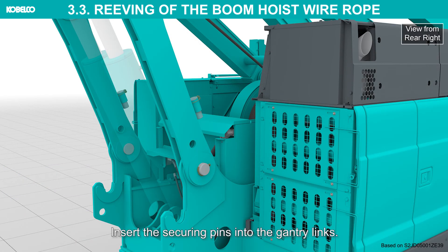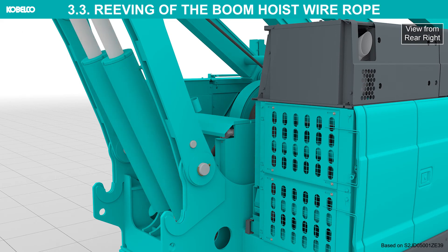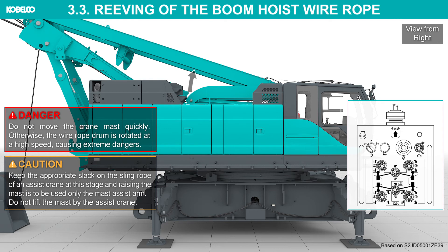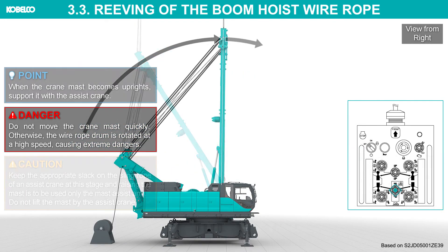Insert the securing pins into the gantry links. Manipulate the mast control switch and raise the mast. Do not move the crane mast quickly; otherwise, the wire rope drum is rotated at a high speed, causing extreme danger. Keep the appropriate slack on the sling rope of the assist crane at this stage. Raising the mast is to be done using only the mast assist arm. Do not lift the mast by the assist crane. Extend the mast assist arm cylinders fully. When the crane mast becomes upright, support it with the assist crane.